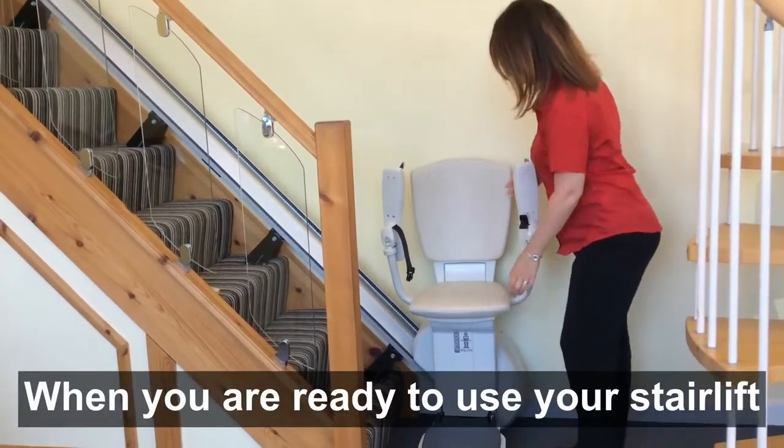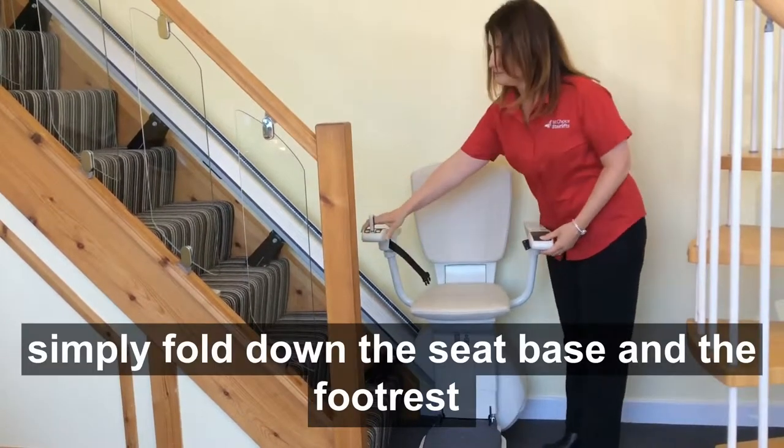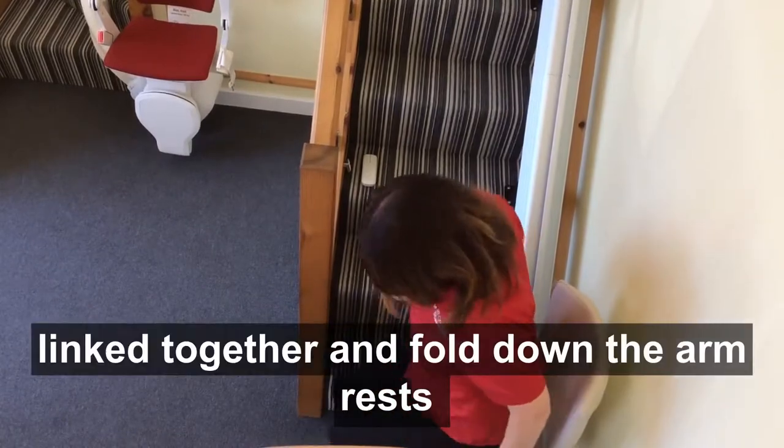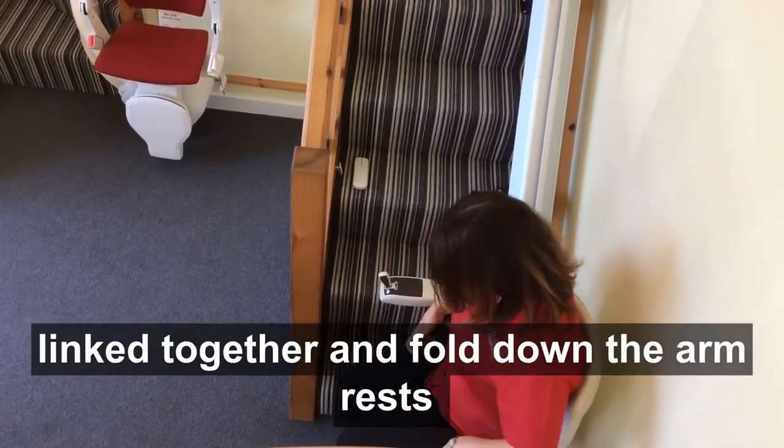When you are ready to use your stairlift, simply fold down the seat base and the footrest, which in this particular model are linked together and fold down, then fold down the armrests.